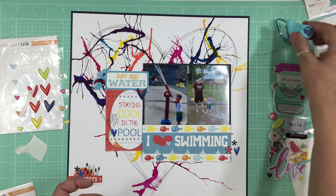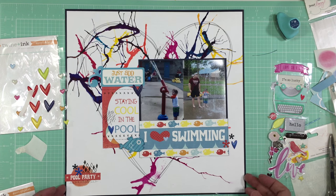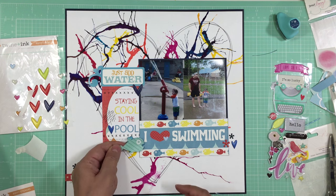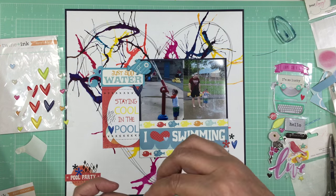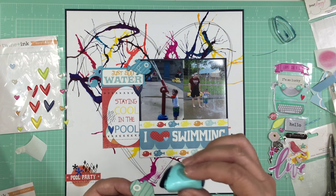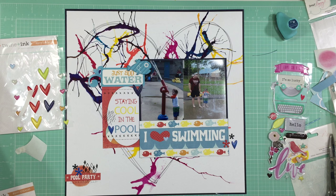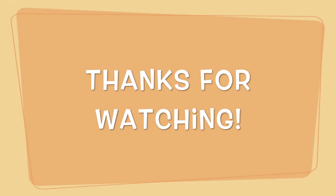I'm inking the edges of all the fish and adding three fish — a couple of blue ones and a yellow one. I'm putting the yellow one at the top to go with 'just add water,' which is the title of my page. It's going to go really well with the journaling. And that's it — the page is done! Thanks for watching, bye!